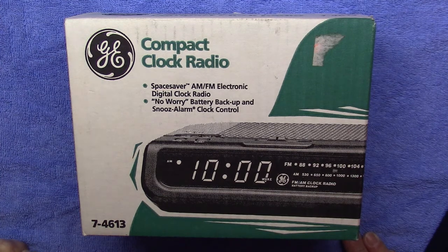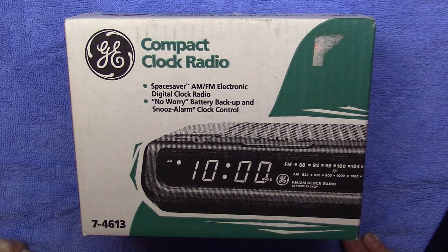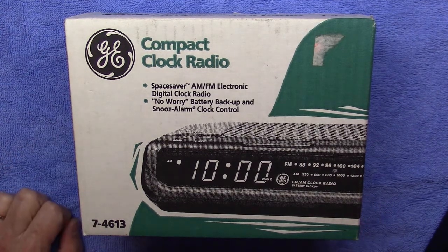Hello, this is the Radio Geek, and today I have something a little bit different. I have a GE AM FM clock radio, model 7-4613.